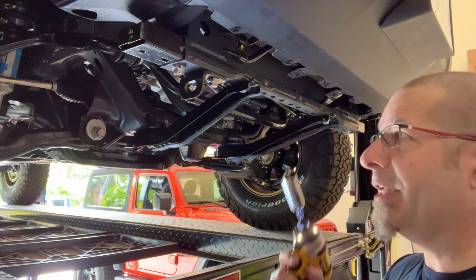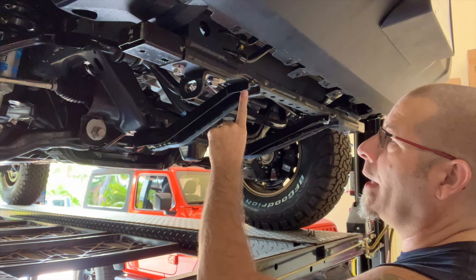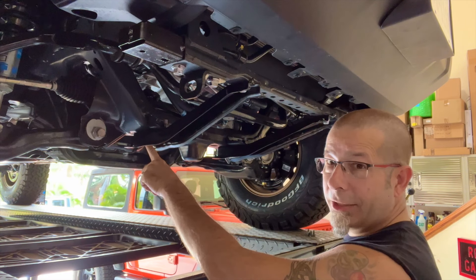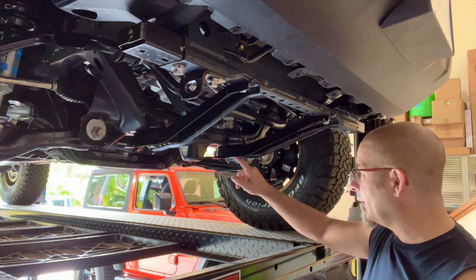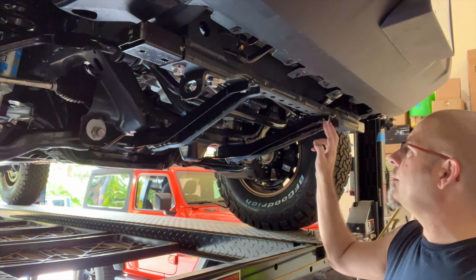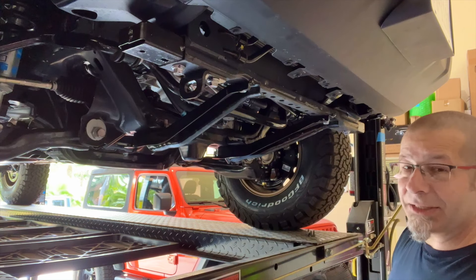Next up we need a 17 millimeter socket. We're going to remove these bolts right here. There's one here and it's the only one on that side. Following it down, there's one in the back — the furthest bolt back to the rear. Same thing on the other side, the furthest bolt back to the rear. And then there are two over here — you want the inside one, the one closest to the passenger side.